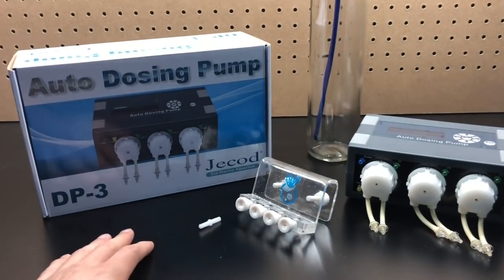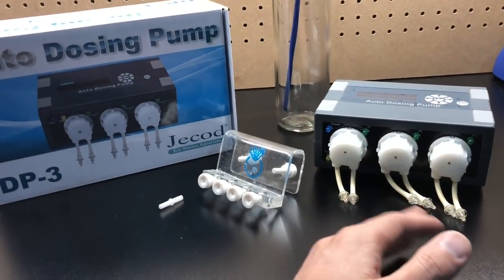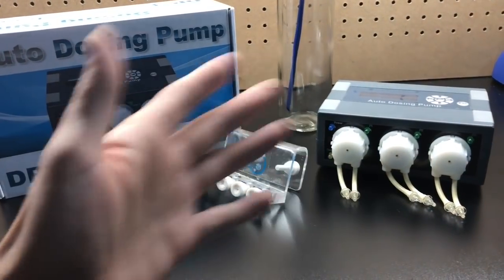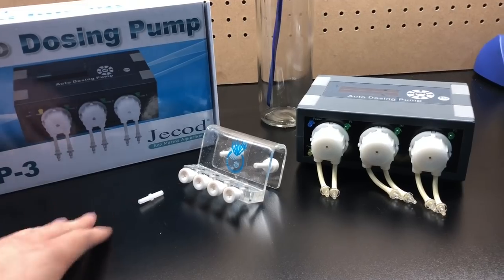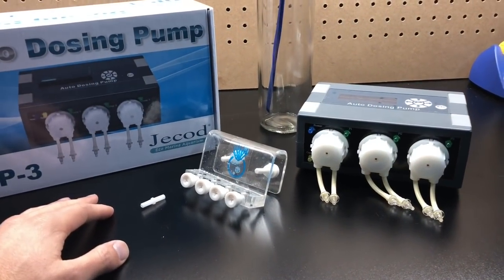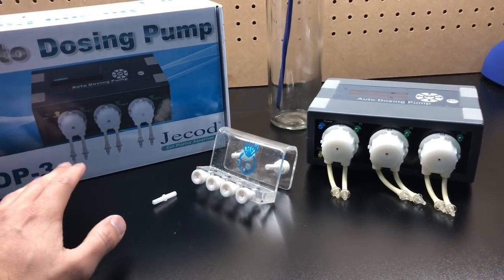This whole setup here, you're going to be able to set up a full dosing pump on your reef tank for under or around $80. There are a lot of dosing pumps out there, some very expensive ones. This is probably the cheaper end of them all.